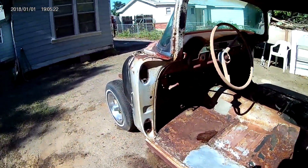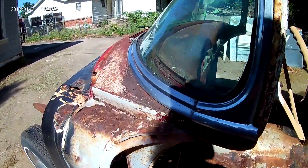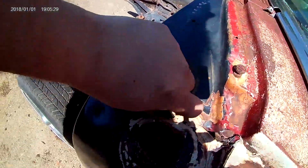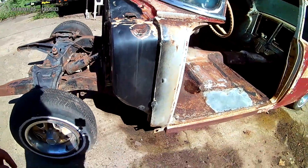Look at this — nice original paint. And someone's been painting on the firewall right here, but whatever. It's all going to be black when I'm done anyway.